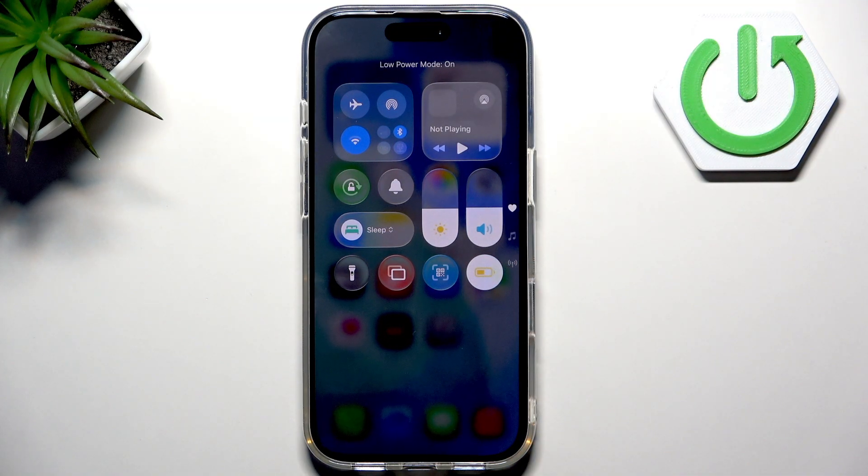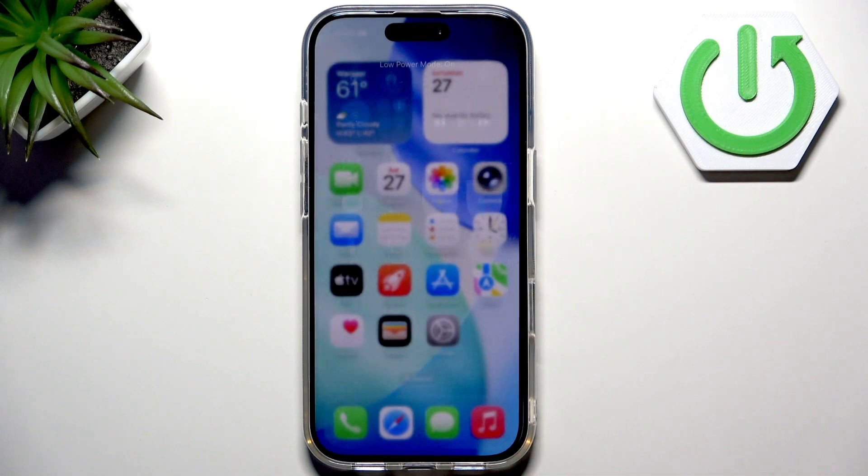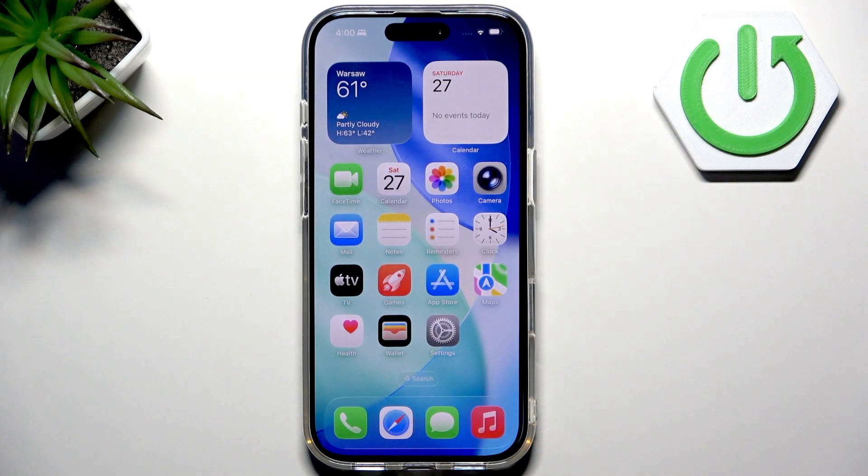Now tap on it and as you can see, low power mode is on and off. When it's on, you can see your battery icon on the right corner of the screen turns yellow.